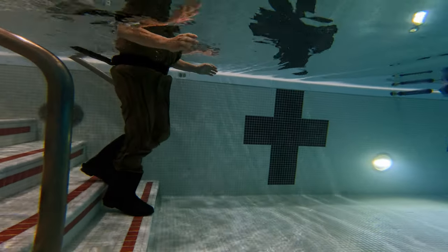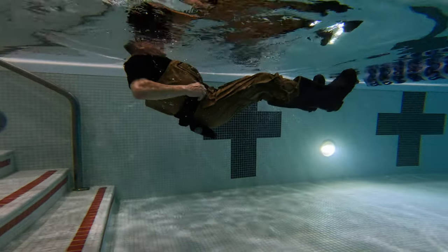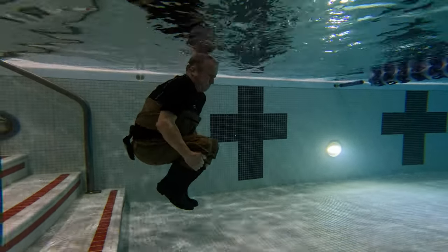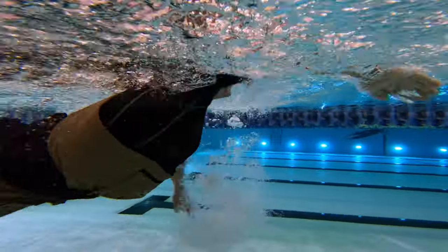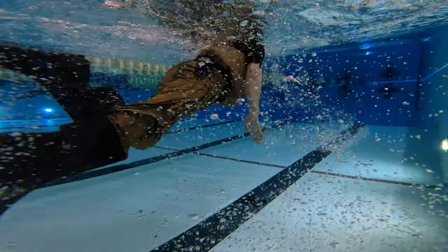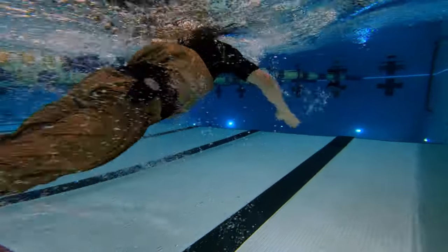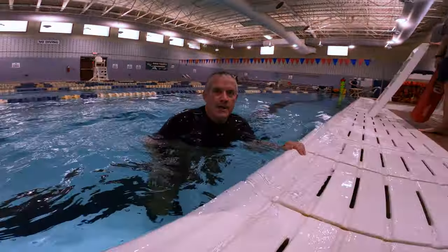We also tried wearing the boot foot waders with no surf top and just the belt and attempted swimming. As you might expect, the waders did not fill up as quickly with the belt on. The best thing to do in that situation was to get all of the air out of the legs of the waders, then swim to shore as quickly as possible.